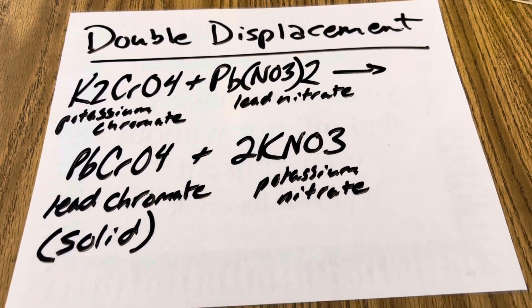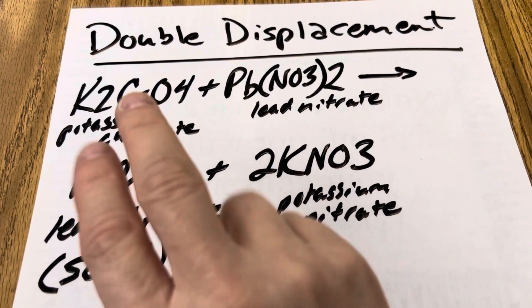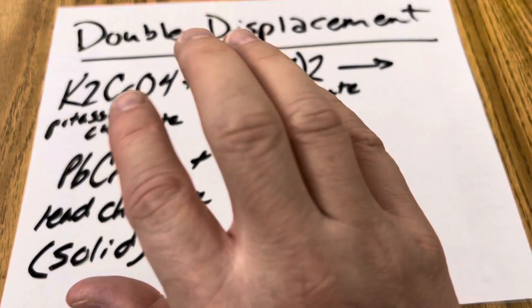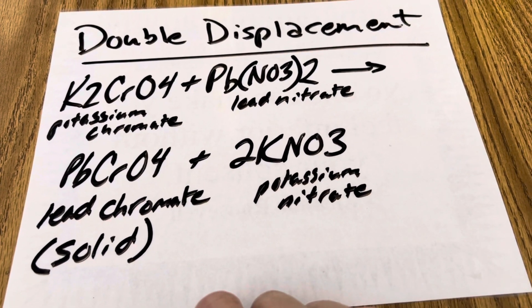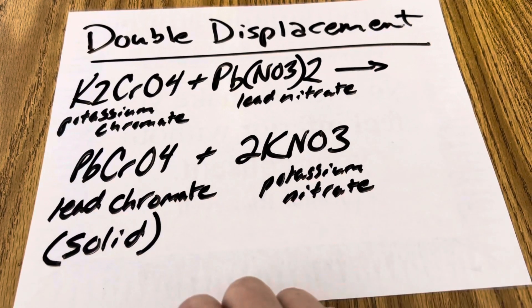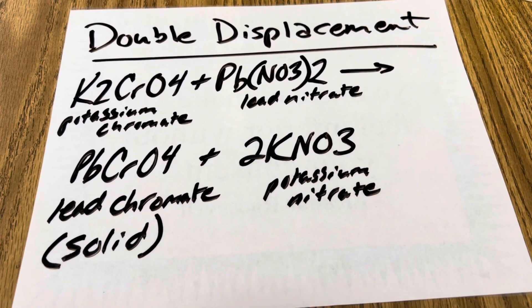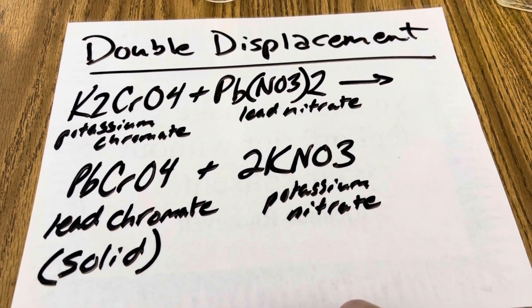What's happening in this awesome experiment is you've got an aqueous solution of potassium chromate and lead nitrate as your reactants. When both of these are dissolved in water and combined, you create the products lead chromate and potassium nitrate. The metals are trading places with metals, non-metals with non-metals. Your lead chromate is the solid precipitate — that bright yellow solid that appears suddenly between the two liquids. Your other product is potassium nitrate.